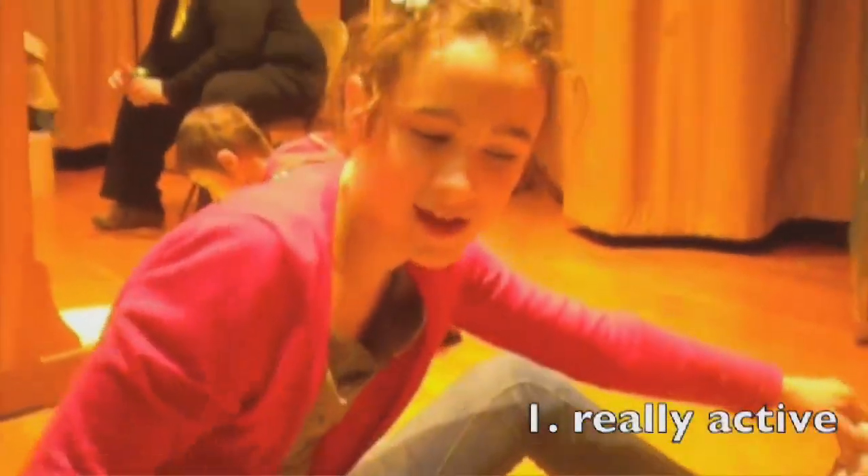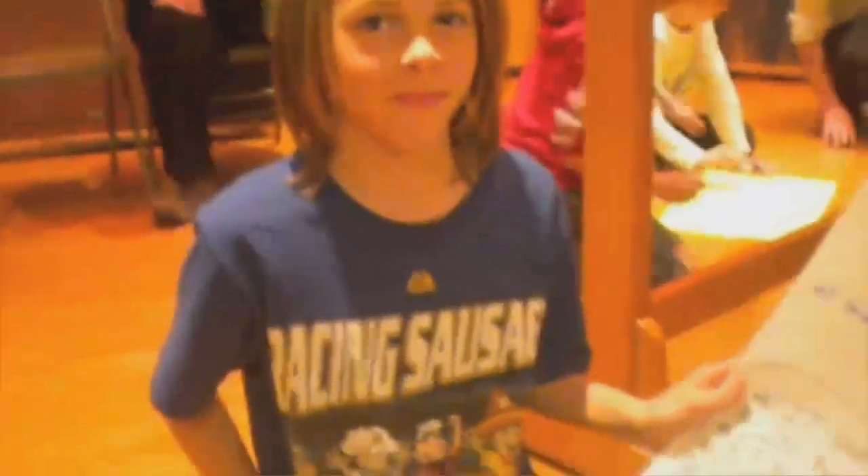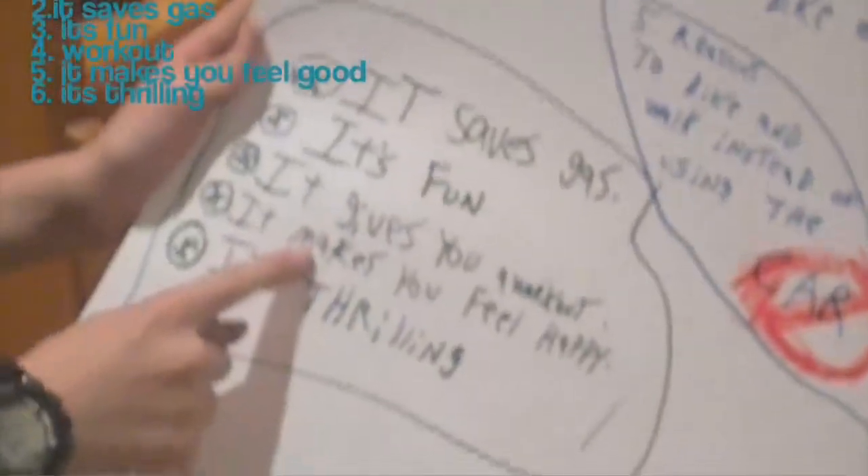Why do you love biking? Because it's just really fun to do, and it's really active, and I like it a lot. Why do you like biking? Because it saves gas, it's fun, and it's a great workout.